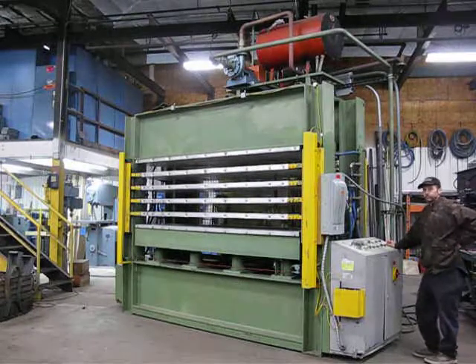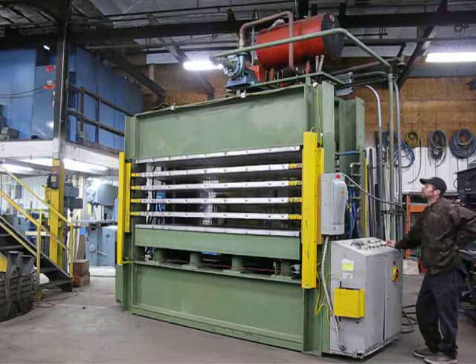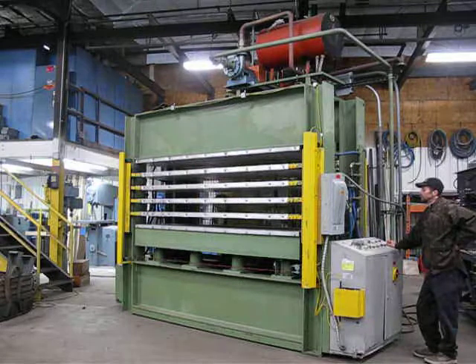This is inventory number 2658. It's a 180-ton frame style press with multiple cylinders. It's got five daylights that are heated with oil. The oil heating system is on top of the press.